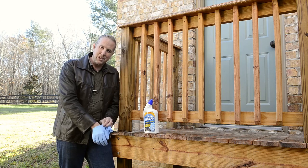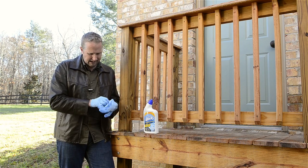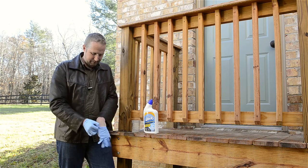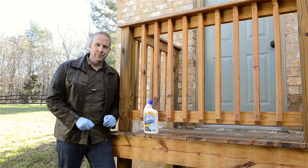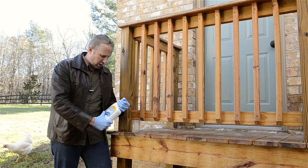This stuff is pretty toxic, so I would highly recommend that you put on some gloves. And if you think you're going to be splashing, I'd probably put on some safety glasses as well. Finally figured out how to put rubber gloves on. So this stuff — The Works.